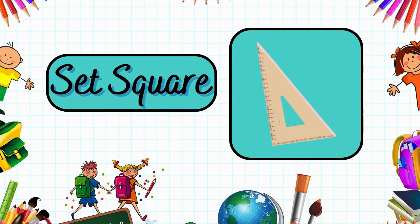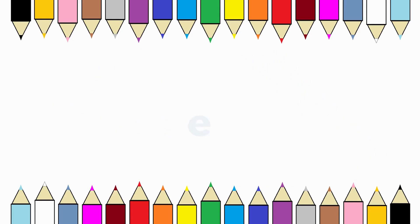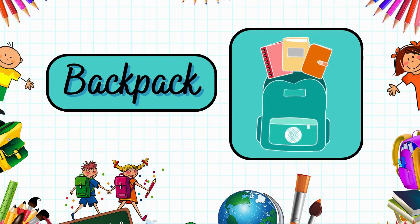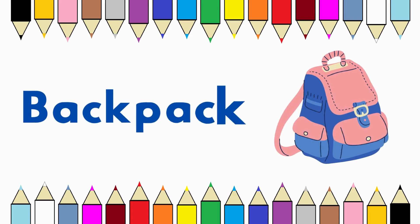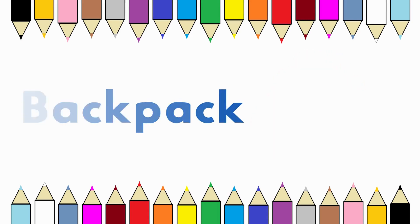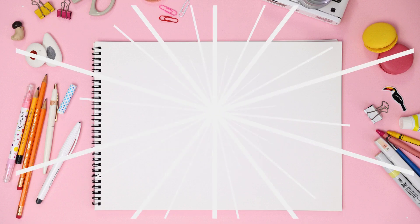This is a set square. It's a backpack. We hope you enjoyed it. See you in the next video. Bye!